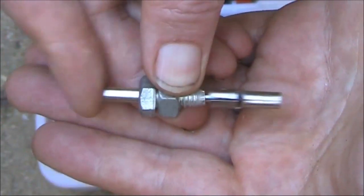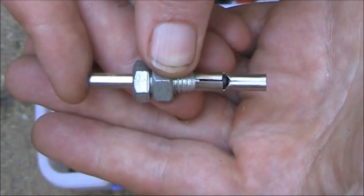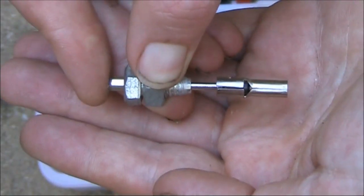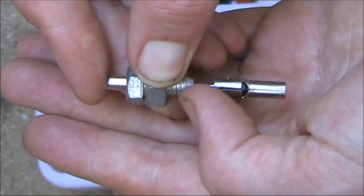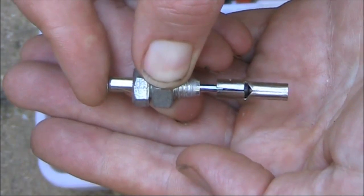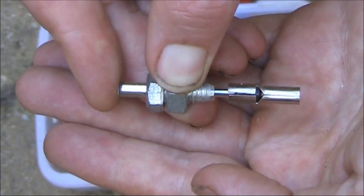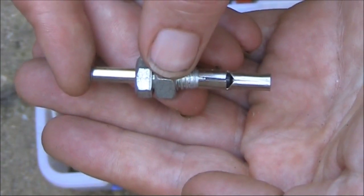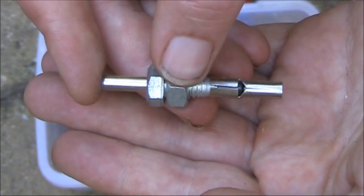That's what I haven't spoken about much yet. This switch is normally closed because the contacts are meeting, unless there's pressure applied, in which case the switch opens. Normally closed versus normally open is something we talk about for push button switches, which I'll get to in a moment.